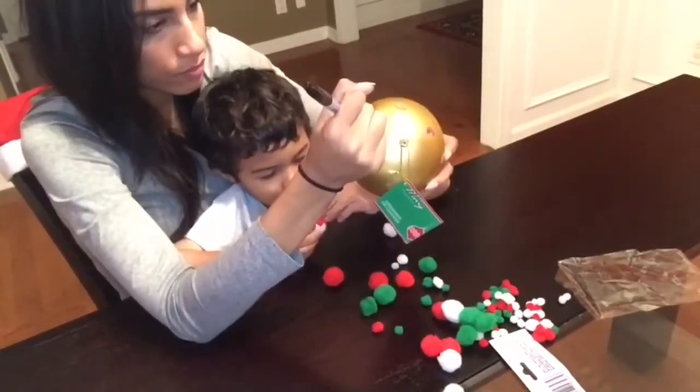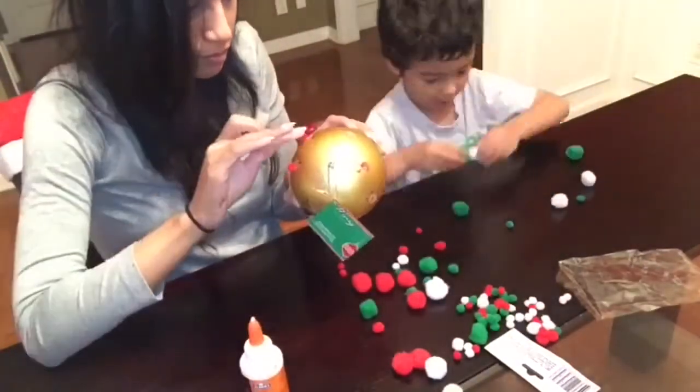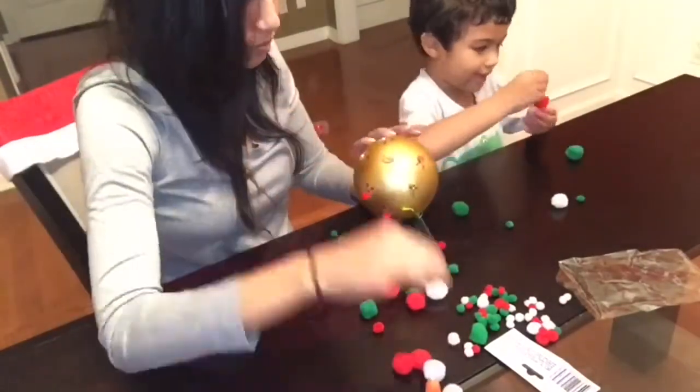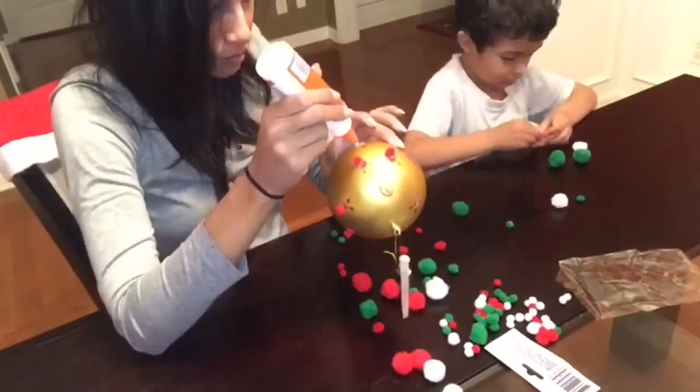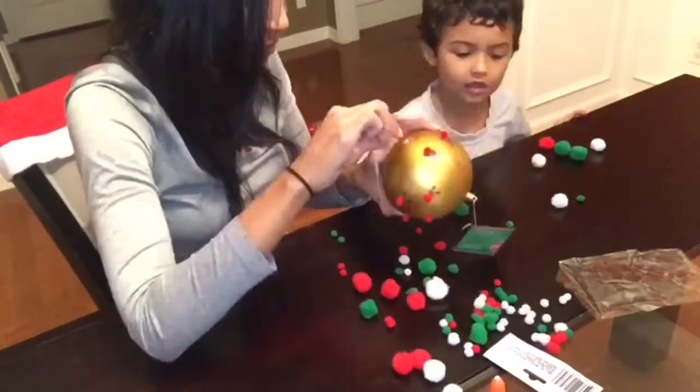This DIY gift idea is perfect for family members such as aunts, uncles, grandparents, even godparents, because it is made from the child so it is very sentimental. I know my mom or sister would love this for Christmas and that is who I plan on giving it to.